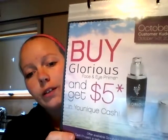Hey guys, I just wanted to show you how well Unique's foundation works. I've already applied my primer, which for the month of October, when you buy primer, you get $5 in Unique Cash.